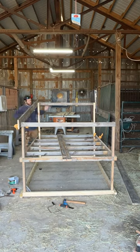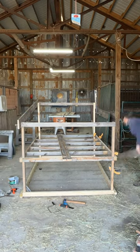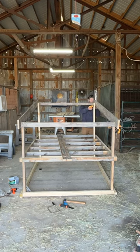By the way, we're using the metal roof that we pulled out of the woods. If you haven't seen that clip, check it out. Thanks for watching — please like and subscribe.